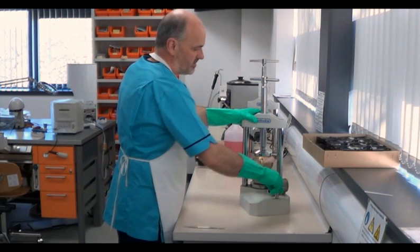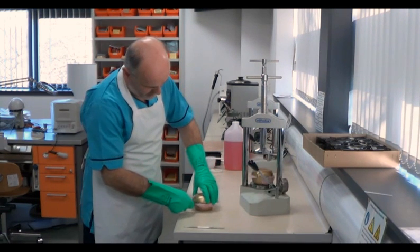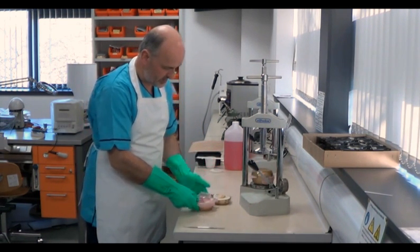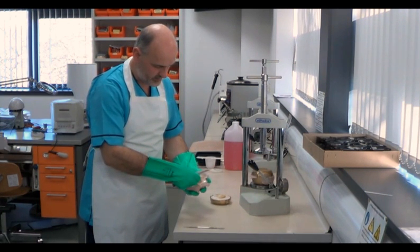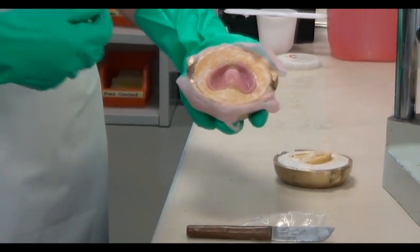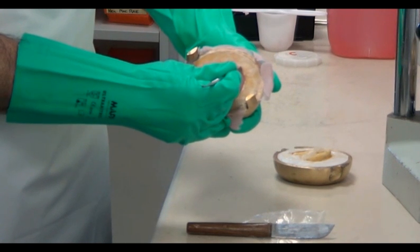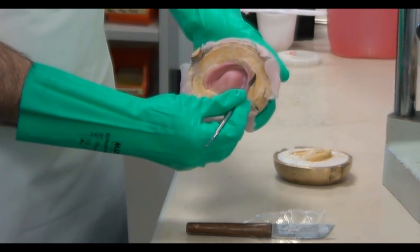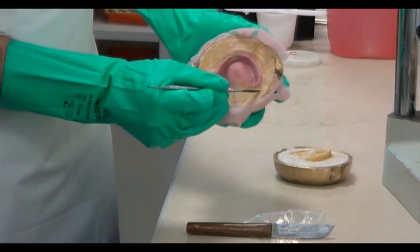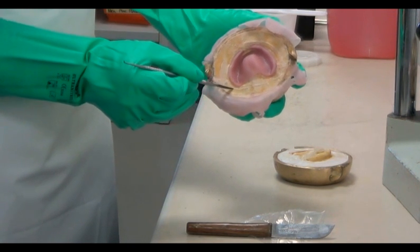Once the flasks have been fully compressed, the press can be opened and they can be removed. We carefully open the two hemispheres of the flask using a wax knife and then peel away the polythene separator. The wax knife can now be used to remove most of the excess resin, leaving only a rim of about 5mm around the denture. This excess will provide enough material to fill the mould once contraction takes place during processing.